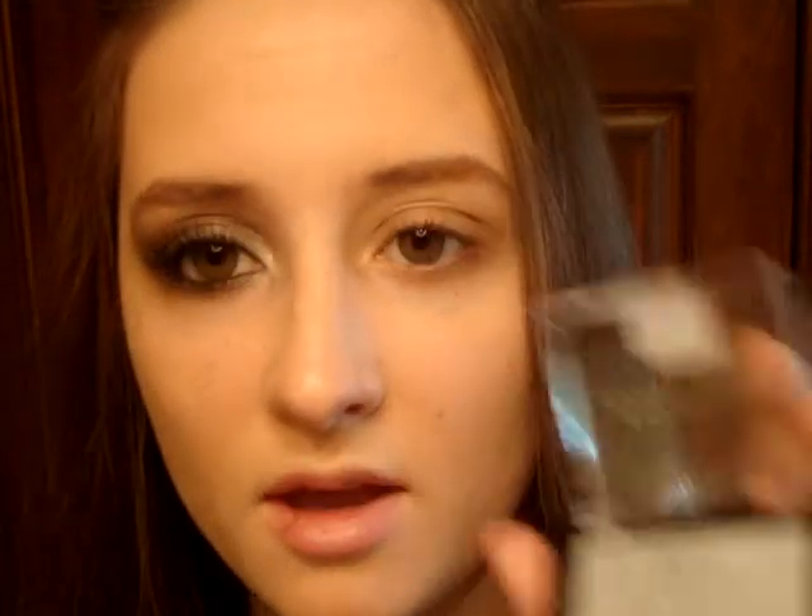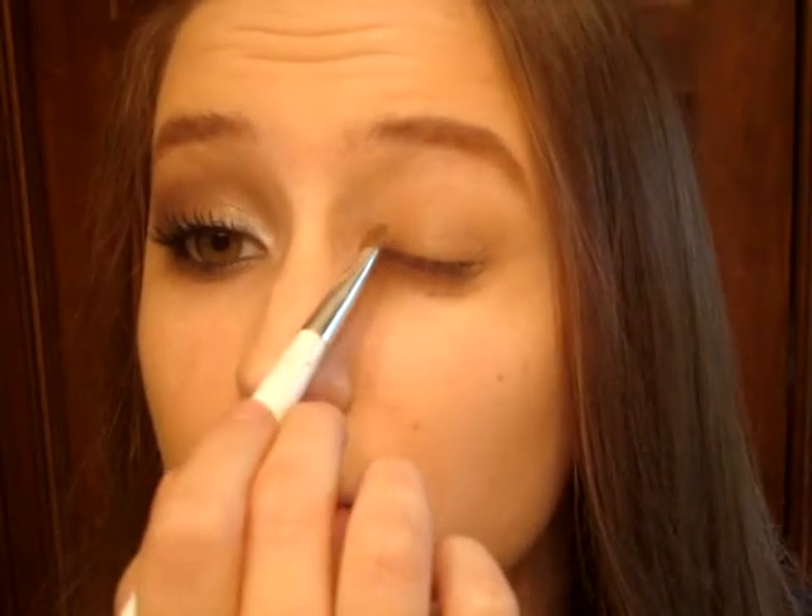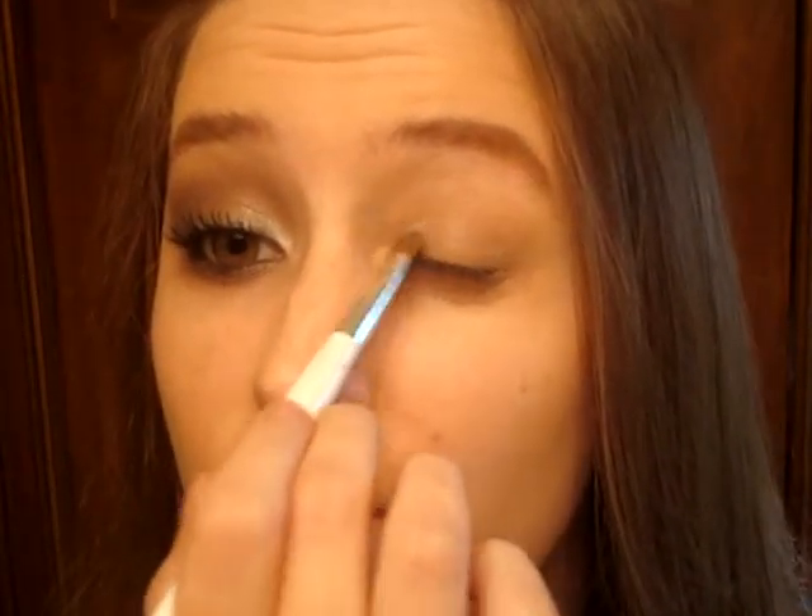Okay, and then for the first shadow, I'm going to use a really sparkly silver on the inner third of the eye. I'm going to take this Maybelline Single in Silver Lining and a small Sonia Kashuk eyeshadow brush, and just pat that on the inner third of the eye.